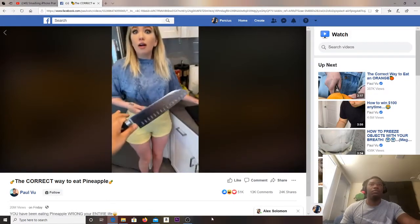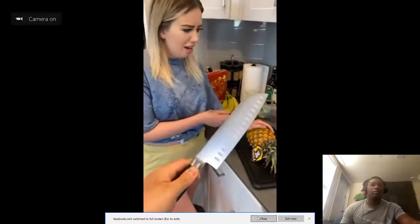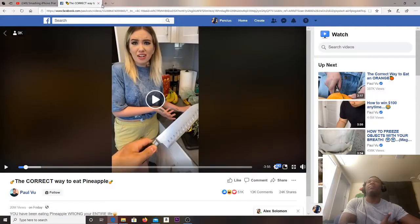The video says you don't need a knife to cut a pineapple — 'how do you think animals eat pineapples? They don't have knives.' What animal eats pineapples? I've never seen an animal in the wild eat a fucking pineapple.